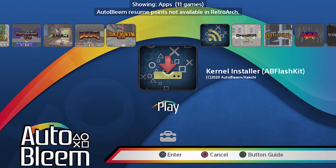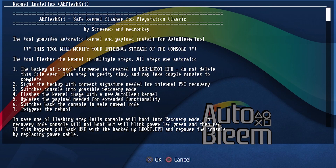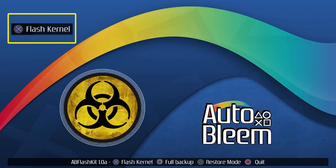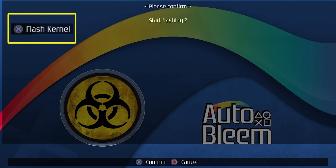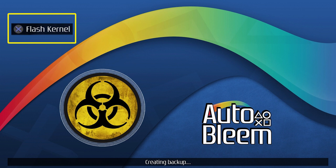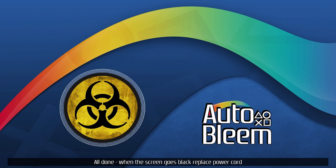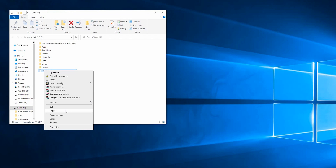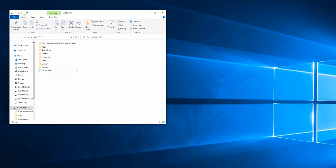Once that's done, I'm going to go back into the kernel installer and press X for OK. This time I want to flash the kernel — I'm going to press X. Again, this will take longer than you're seeing it here; I've fast forwarded through it. The PlayStation will then power off. Back at the computer with the USB stick plugged in, you can see I have a brand new LBoot file. I'm going to copy that and save it somewhere on my computer — that is the backup of your PlayStation files.